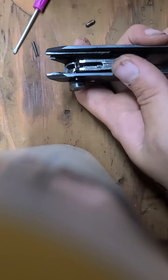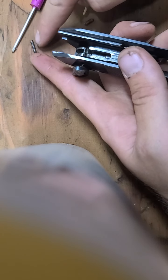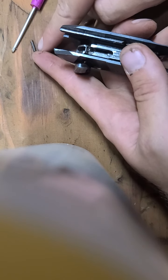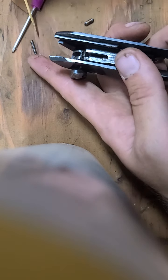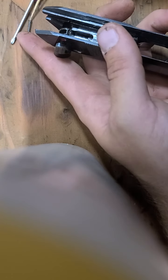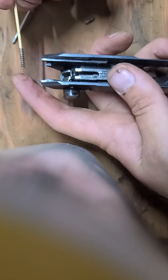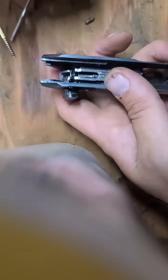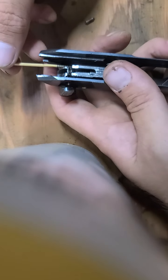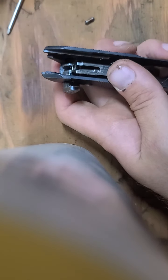I'm going to show you an easier way to get this back on. I would really suggest, like I was saying earlier, cut off two rotations off of that detent spring. Just get that detent spring back on your toothpick and start sliding it back in.